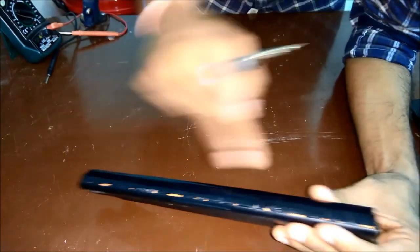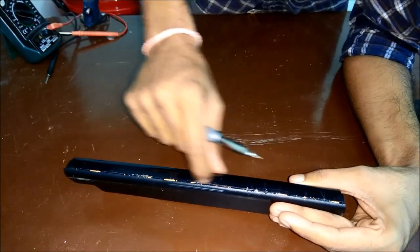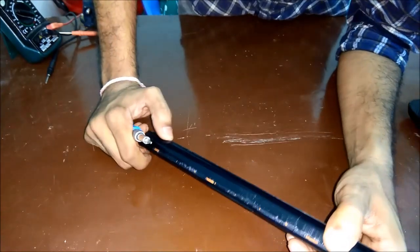As you can see, it's already been opened once where I tried to repair it, but it didn't work out so I fixed it back somehow. I'll be opening it again now for the second time.